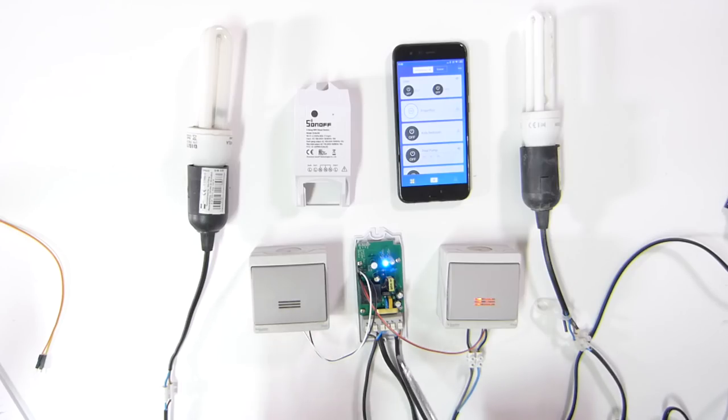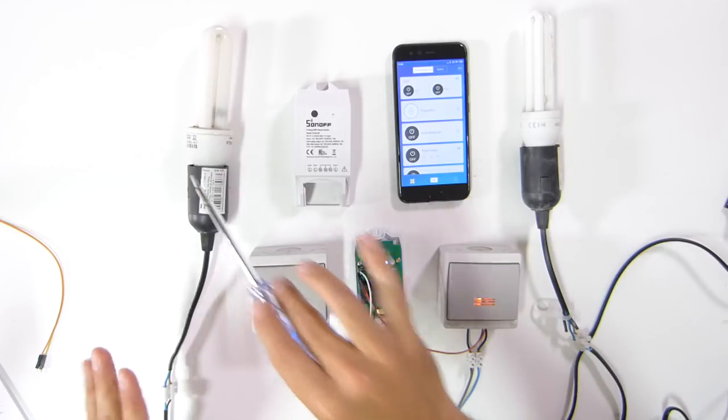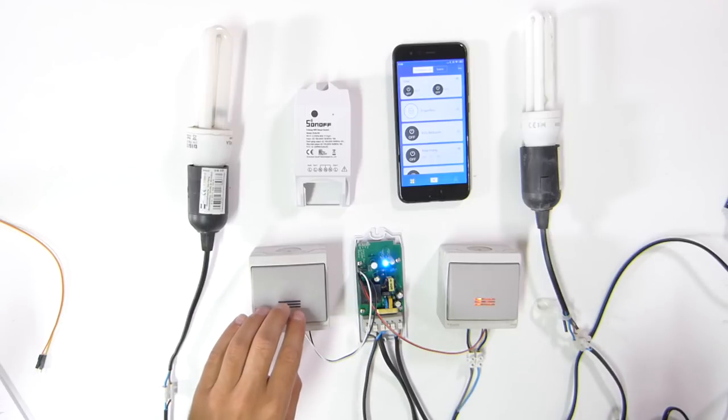As you can see here, in terms of the connection it's basically like the other Sonoffs we've used. There is a line in, which is this one right here, and then there are two line outs — one right here and the other one right here — each one going to one lamp. That's about it in terms of the electricity.